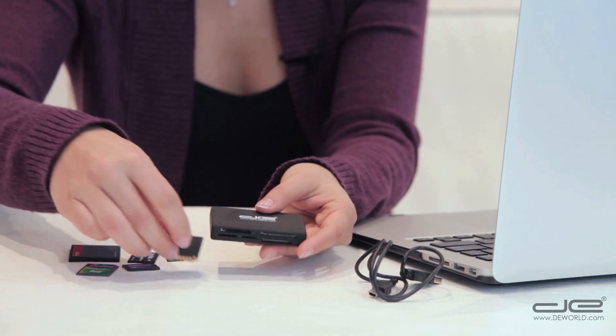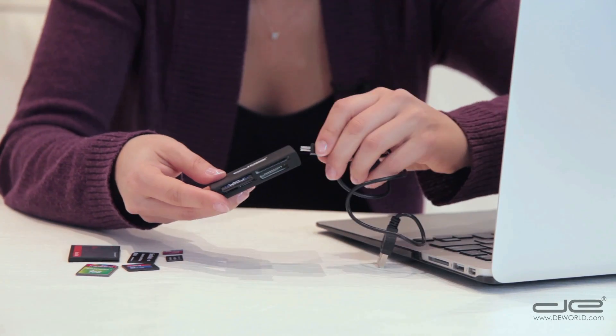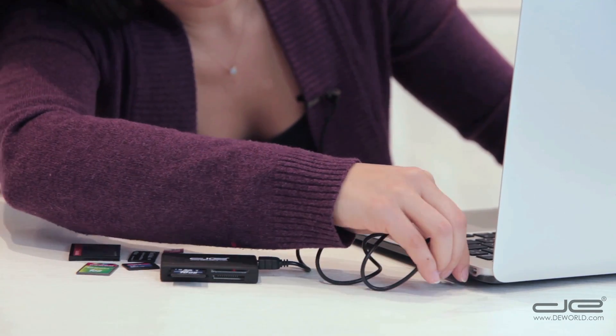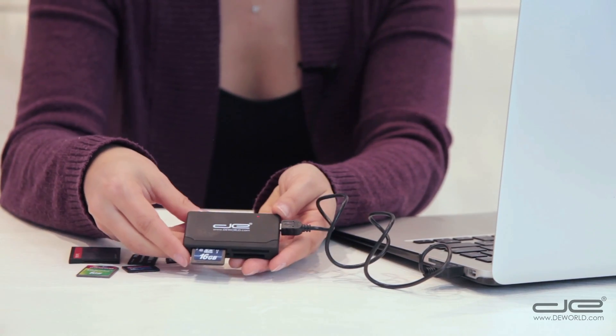Let's pick up one of these and insert it into our reader. Now we insert one end of the cable into the mini USB port located on the side of the reader and the other end into the computer's USB port. The connection will be confirmed by the red indicator light on the card reader.